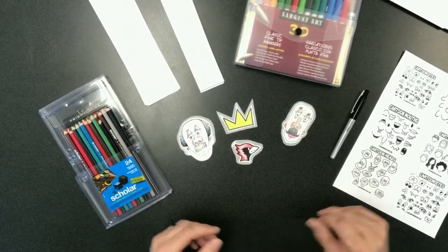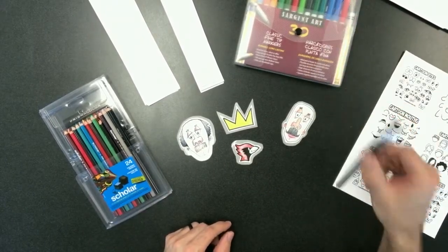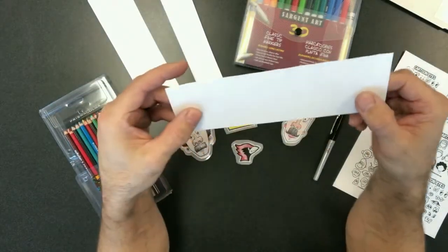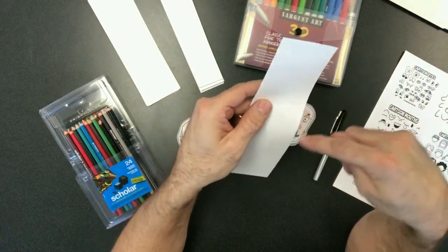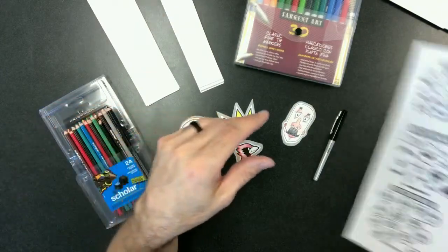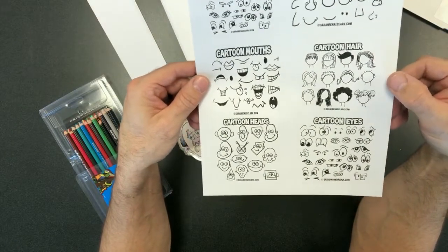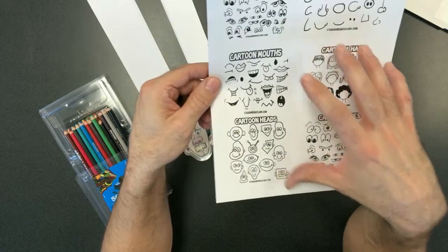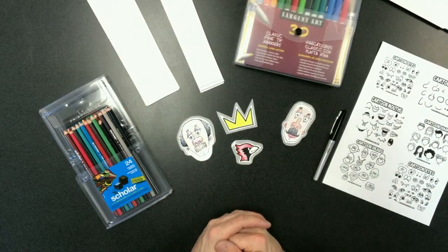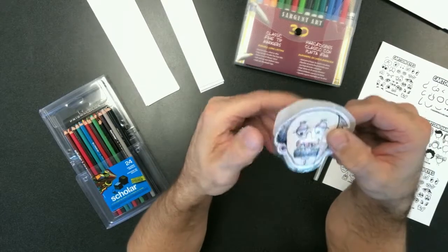So this is kind of the materials we're going to be working with today. We've got some colored pencils, we've got some markers, we've got a black pen to lay in these really dark outlines. These pieces of paper are what we're going to be drawing our images on and then cutting out later. You're also going to have a sheet with lots of different examples of eyes and noses and hair that you can use for inspiration if you get stuck or want a slightly different idea.